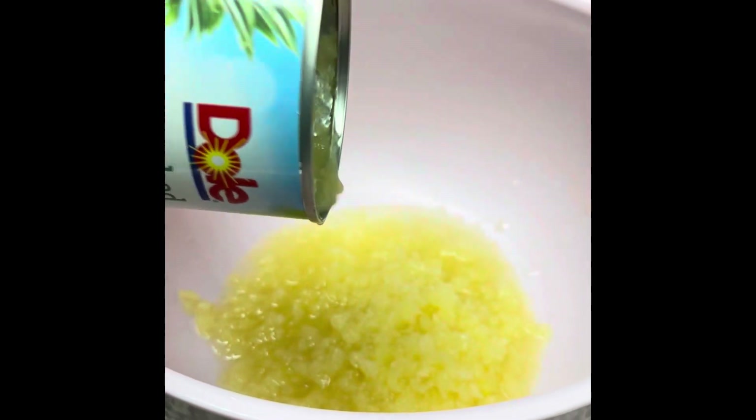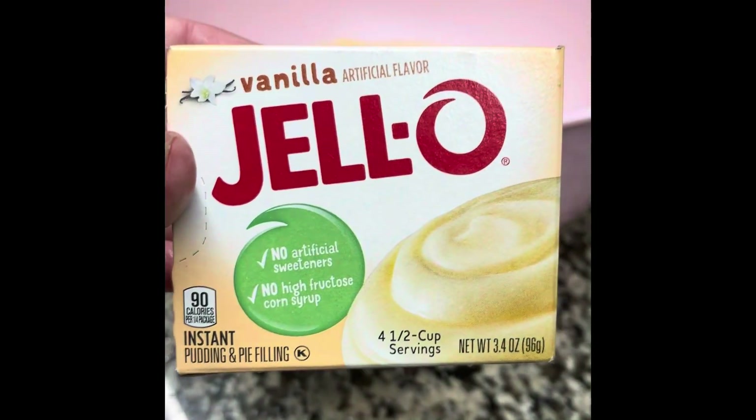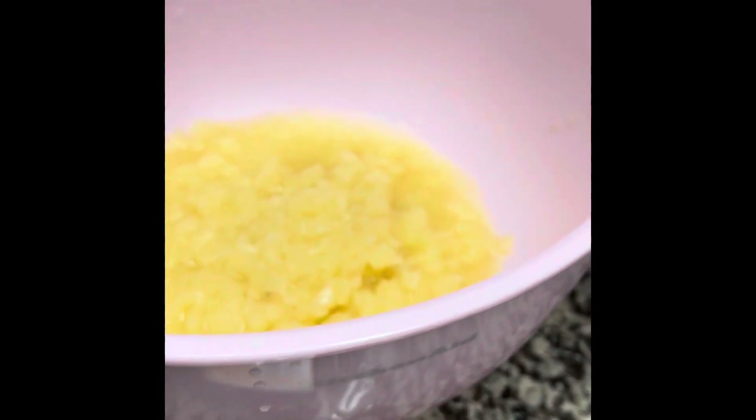You need a large can of crushed pineapple in its own juice and another small Jello pudding, 3.4 ounces. Just sprinkle it all into the pineapple and stir it up and mix it very well.